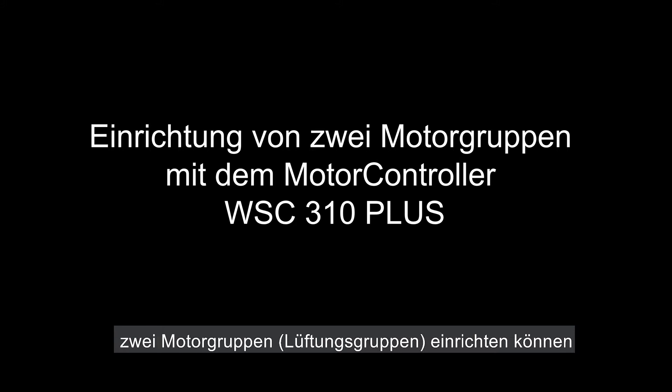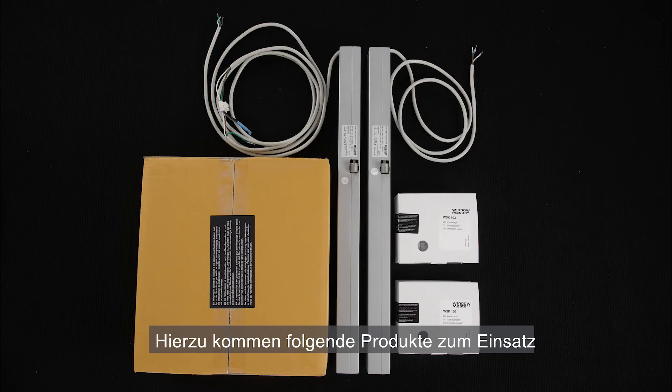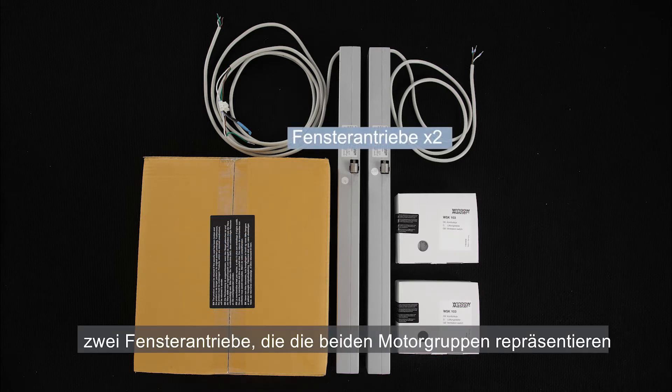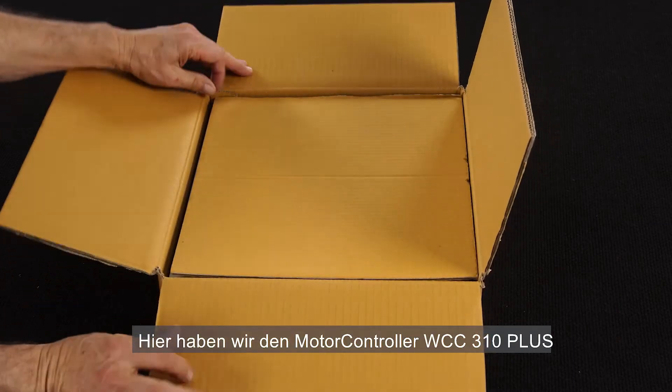In this video I'll show how to implement two ventilation groups using the WCC 310 control panel plus version. For this installation you need the WCC 310 control panel plus version, two actuators representing the two ventilation groups, and two WSK 103 manual override switches. Here I have the WCC 310 plus control panel.